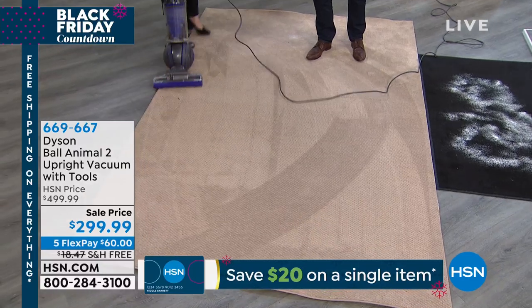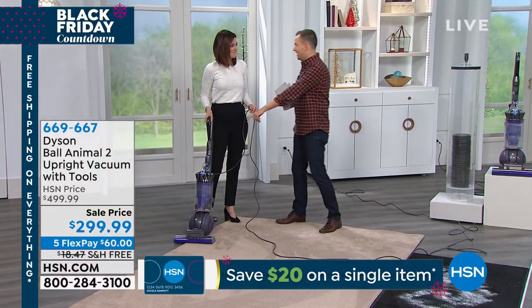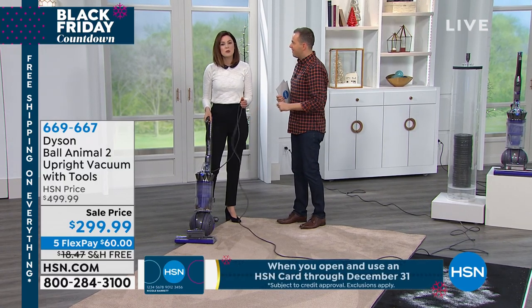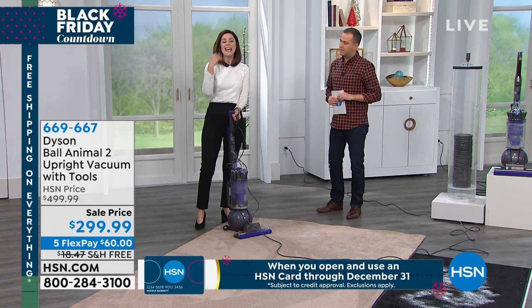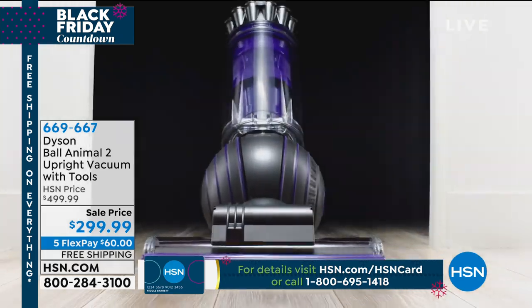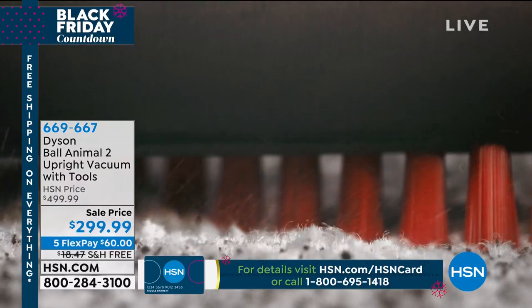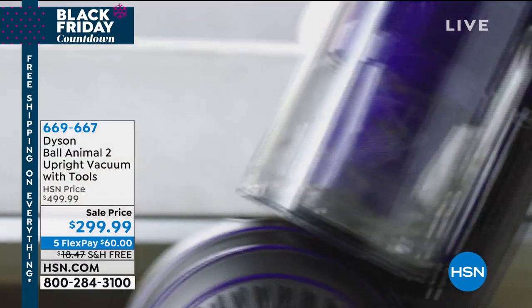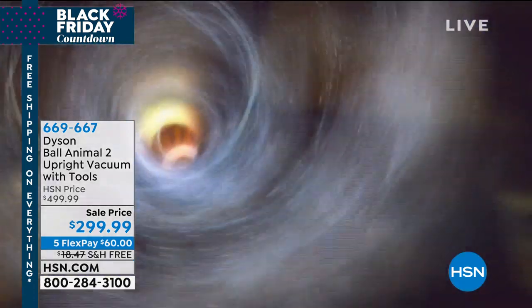Edge to edge cleaning, wider cleaning paths — so whether it's big rugs or runners, or you've got wall to wall carpet, this thing can cope. It handles multiple flooring, and because of our technology in the base head, it's self-adjusting. All you need to do is move to the area that you want to clean. Those are nylon bristles getting deep, deep down into the carpet. I had to say 'deep' twice — that's how good it is.